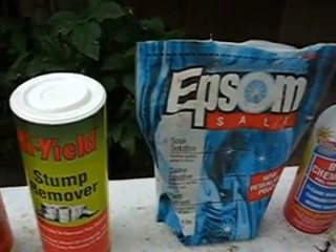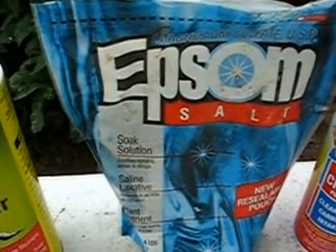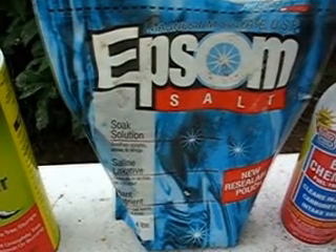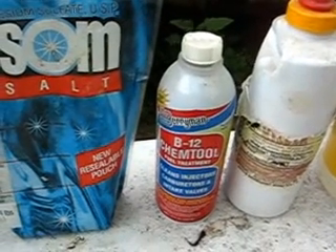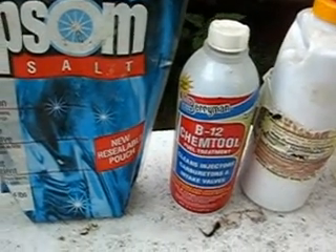Then Epsom salt — this didn't do much more than potassium nitrate. It just gives you some gases from the sulfur in it; I didn't like that. Then chem tools — it's like gasoline, very dangerous, so I'm not doing anything with it.